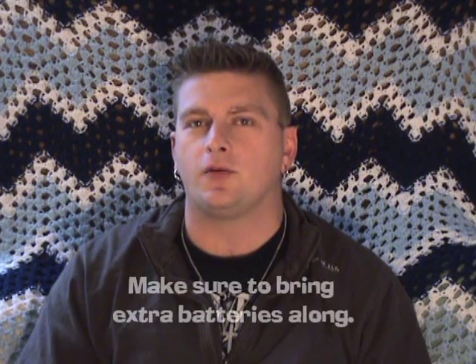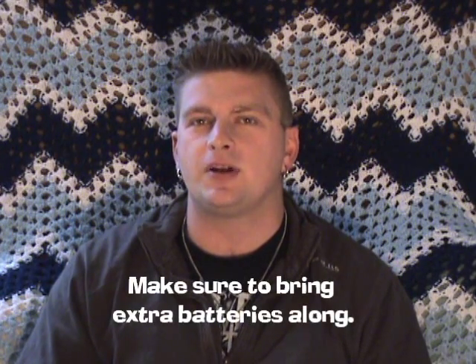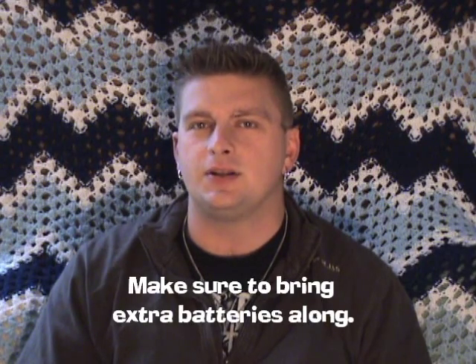The first thing we're going to talk about are batteries. It's very important to use a good battery in your digital or analog voice recorders. We recommend Energizer or Duracell. The dollar store batteries just won't cut it for paranormal investigation. Your equipment is only as good as the batteries that you put in them.